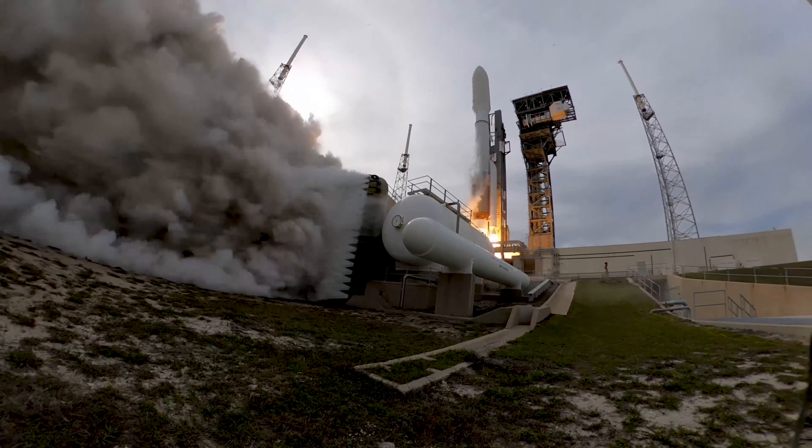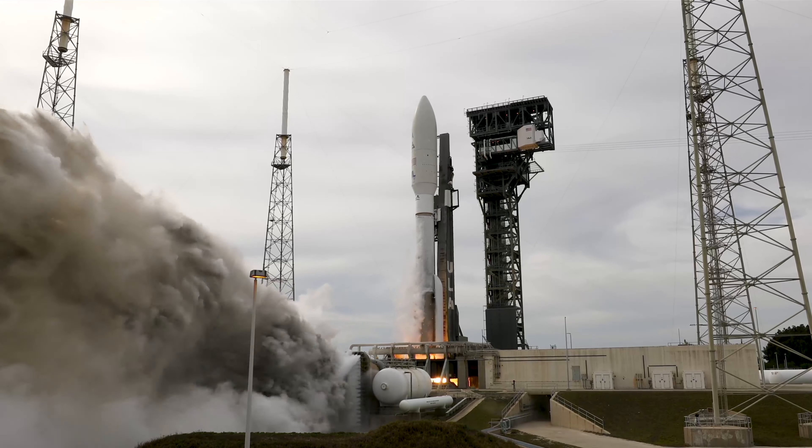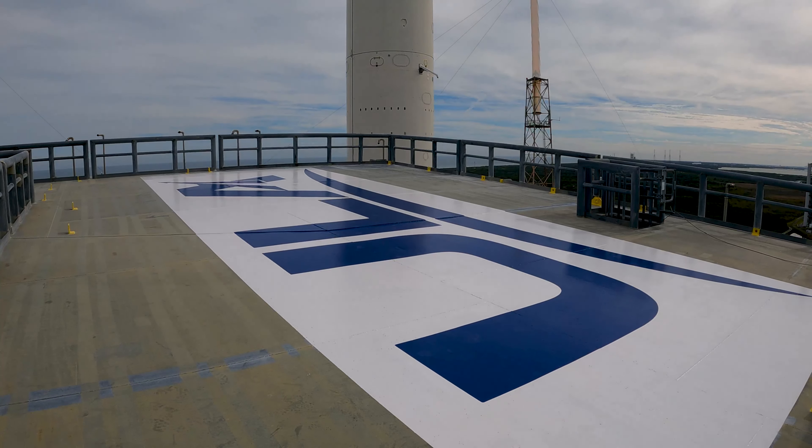And liftoff of the United Launch Alliance Atlas V rocket carrying SF-8 for the United States Space Force.